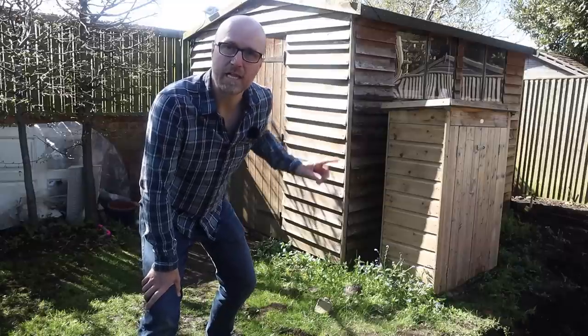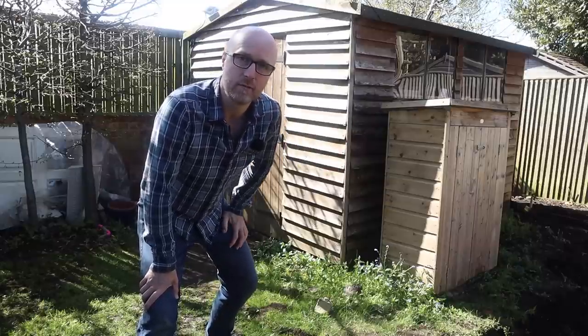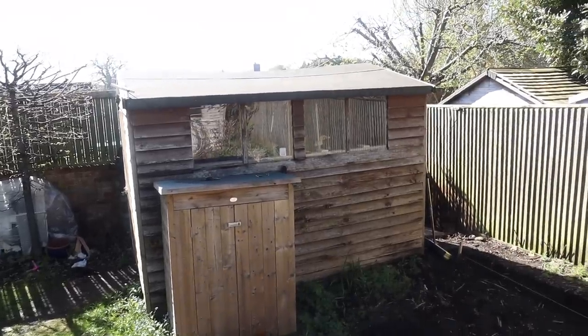And so here it is, the first time the outside of my rickety little shed has ever been on a video. And it's not much to look at, to be honest. It's falling down, it's got a bowed roof, most of it's rotten on the outside.